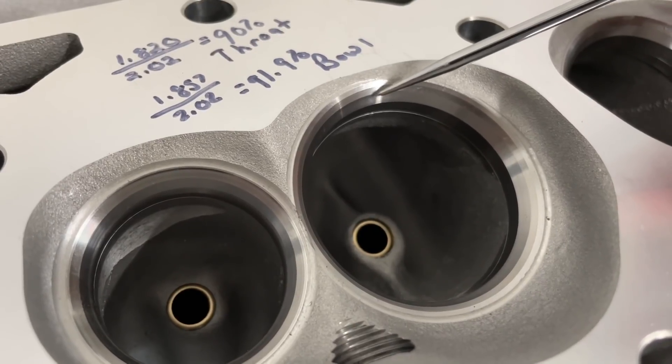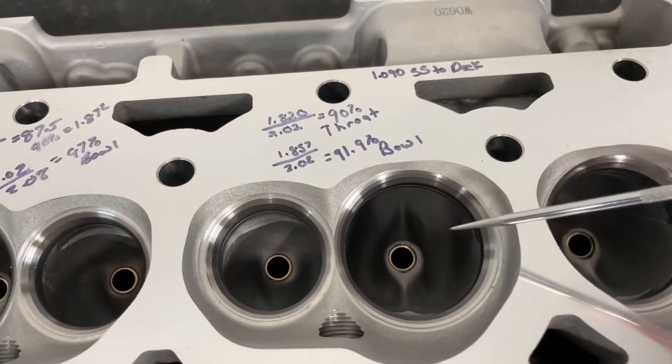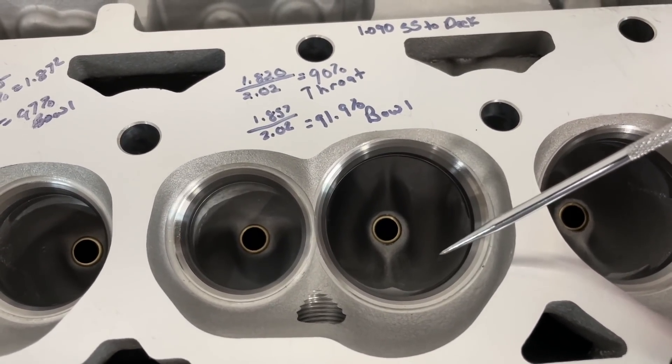So something to consider: you could flat mill this and probably get the chambers down even further. These are 64cc's. My plan is to go to a 2.08 intake valve, which when I cut it will move the seat out. I'll deal with a lot of myths about this - one of the myths is 'you cut out to a larger valve and it's going to flow less' - why would you do that? I'll show you later. Let's talk about the measurements now.